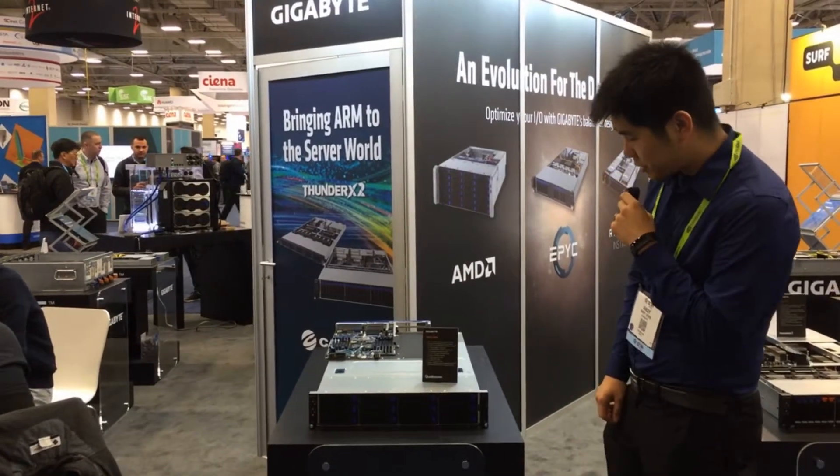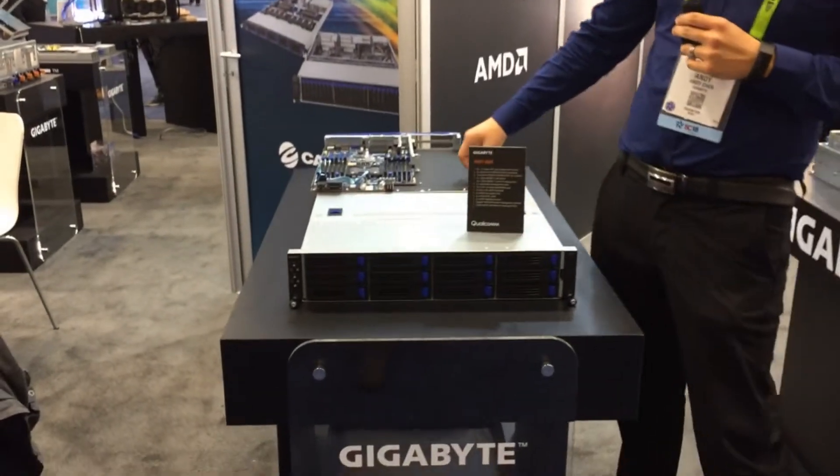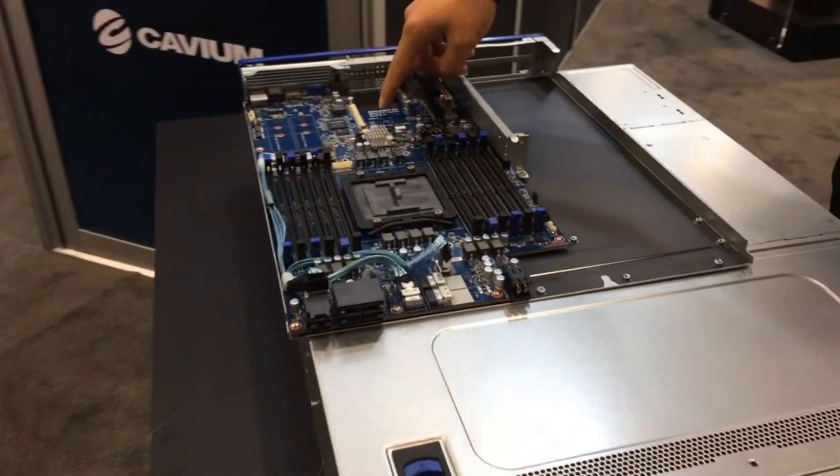Here we have our H221Q20, our Qualcomm ARM server. We have a total of 12 onboard DIMM slots, 3 PCIe expansion slots, and onboard OCP.